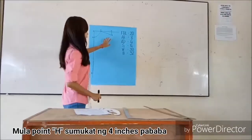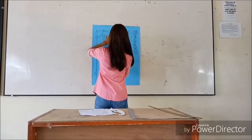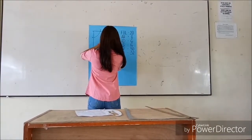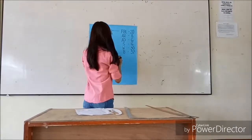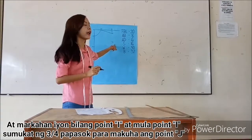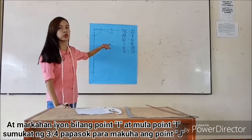For point B, measure four inches downward and mark that point as I. From point I, measure three-four feet towards the shape.